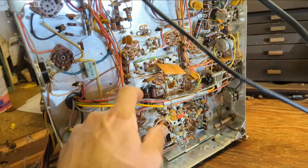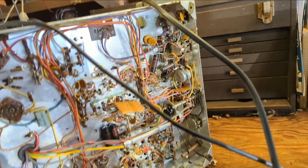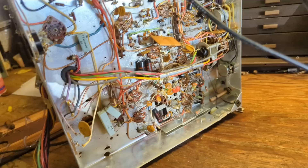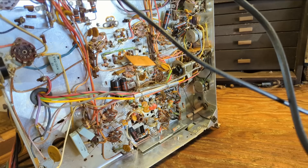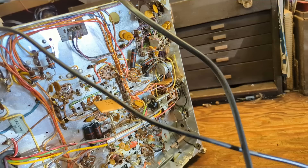We took these caps apart and they are a mixture of paper and plastic film — so it's iffy. It's cheap insurance to replace them. The rest are all ceramic caps, which usually are just fine — you don't need to deal with those unless you physically damage them. So there's basically a total of ten caps needed to replace, and then we need to clean all of these controls.